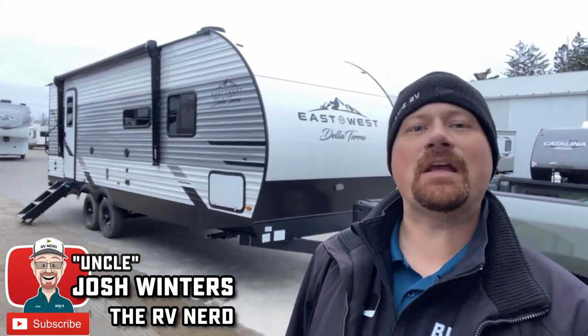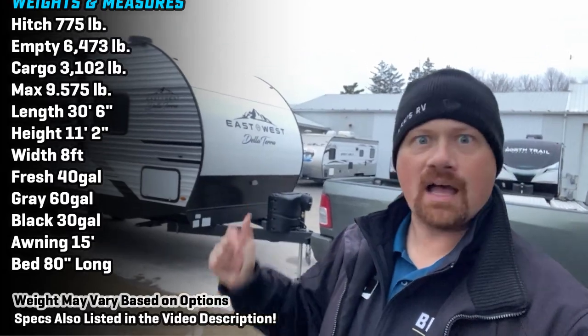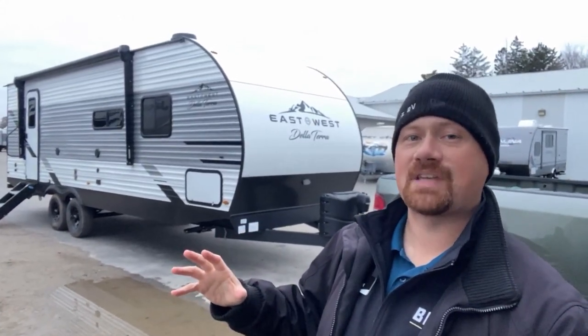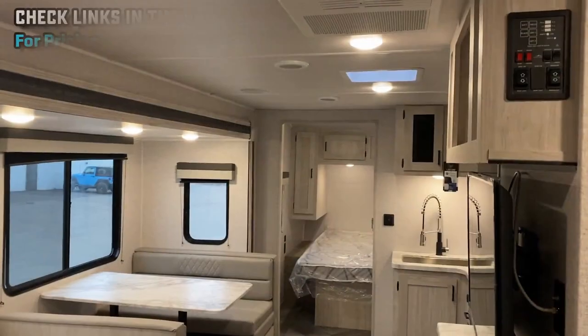Hey everybody, Josh the RV Nerd here at Vicious RV, getting this one literally fresh off the truck. I jump on these as quick as I can to get some updates. This is the 261 rear bath DellaTerra — a great couples camping model, but a lot of people build this floor plan. So why look at the DellaTerra version? This is a really good example of what I call smarter class camping.